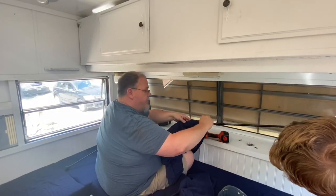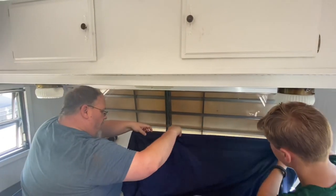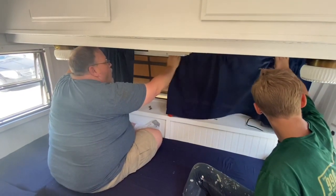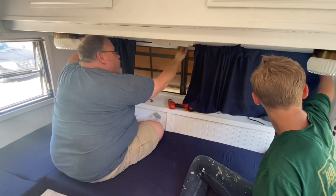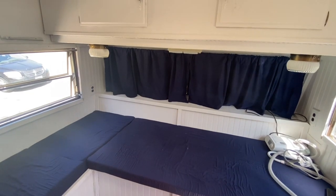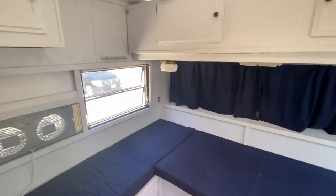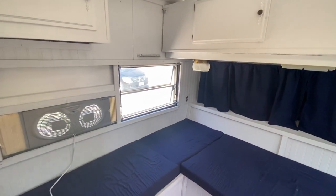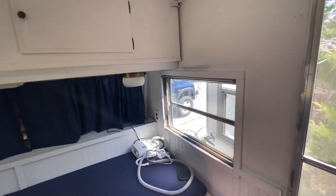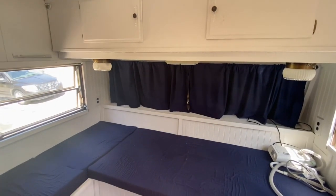All right, Kevin and Miles are going to fit our curtains on to see if they fit right. Those are our curtains for the front. So now I'm going to make some for this window here and this window here. I really like the contrast of that blue with the white. I really think that's sharp.